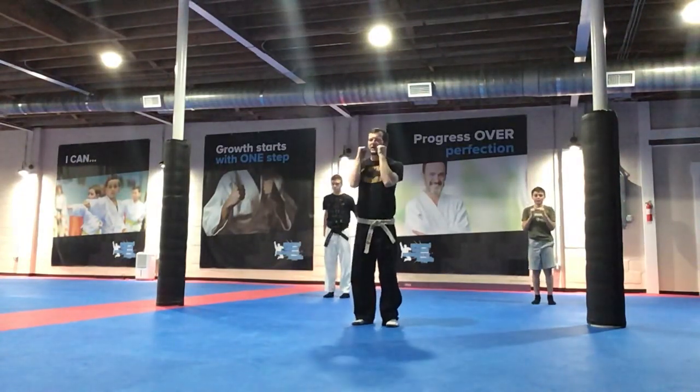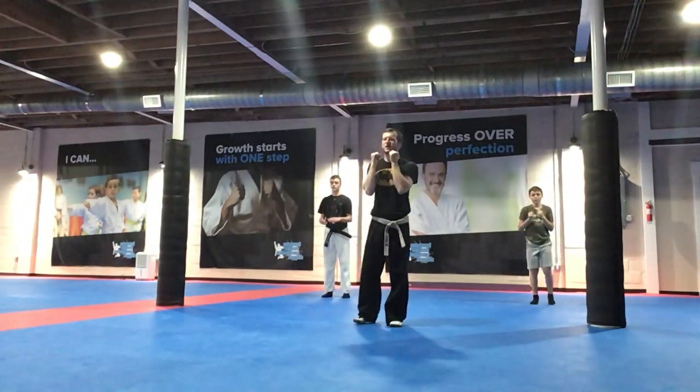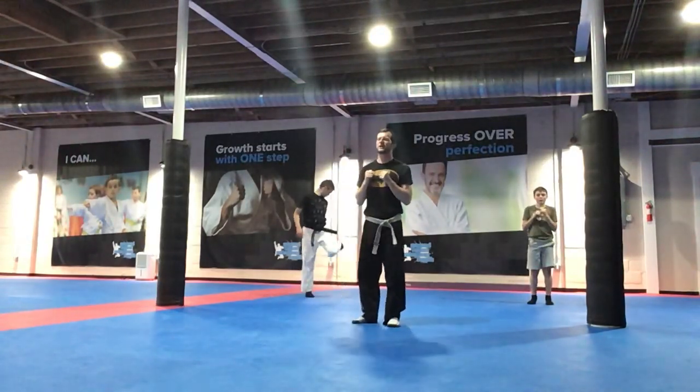You got it, Mara. Ready, go! Nice! Let's go, get those guards up, focus, Hunter. Ready, go! Remember, a good recall, everybody.